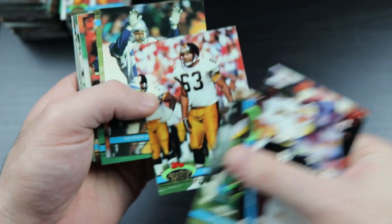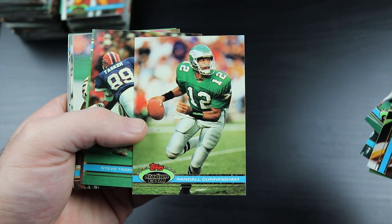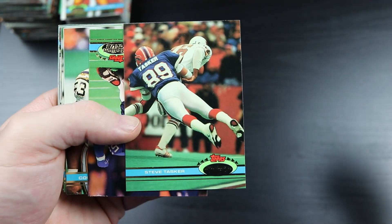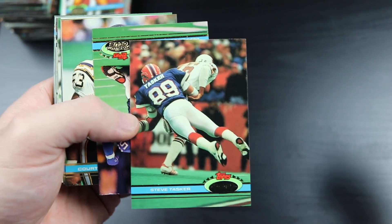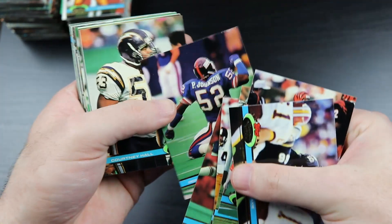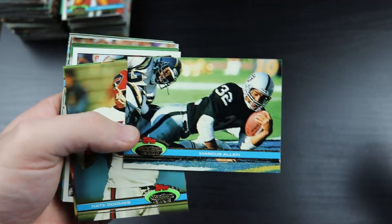There's Randall Cunningham - cool picture of Randall there. Steve Tasker, the special teams specialist - that picture kind of encompasses everything Tasker was about right there. He was a gunner. And there's Marcus Allen, Hall of Famer.